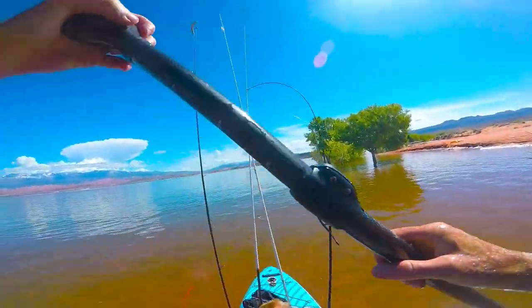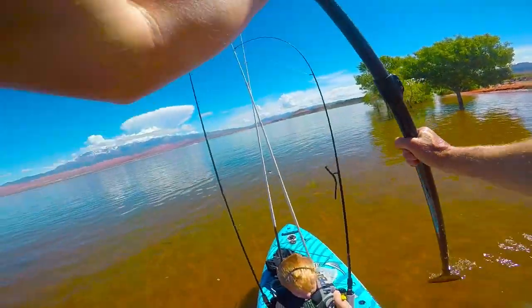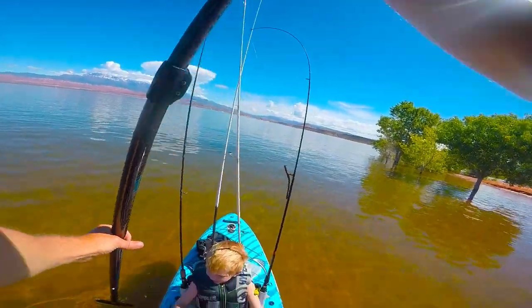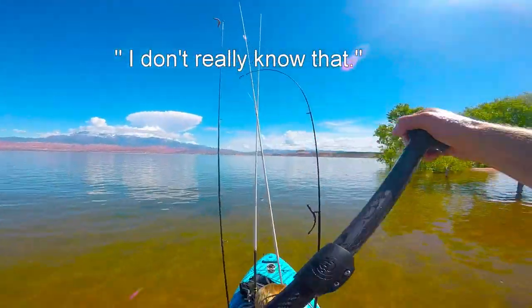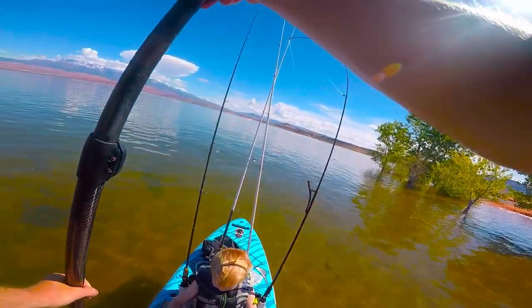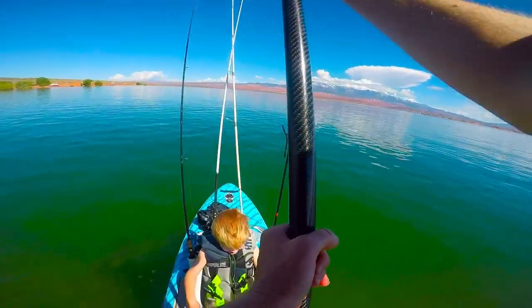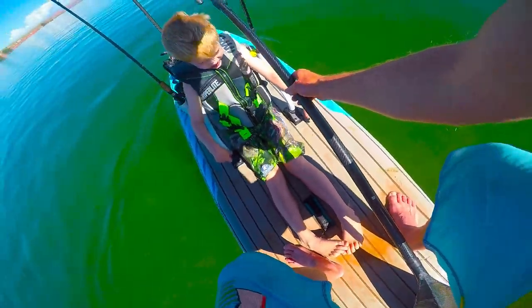Here we go, stay stoked! Alright boys, you ready? It's kind of late spring out here, so the bass are usually deeper. Let's see what we can get on the micro jig.